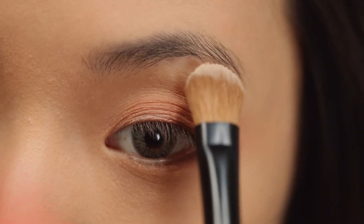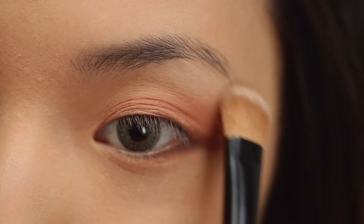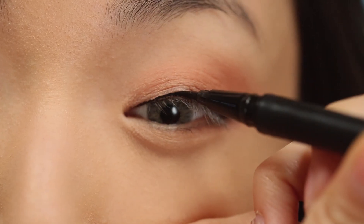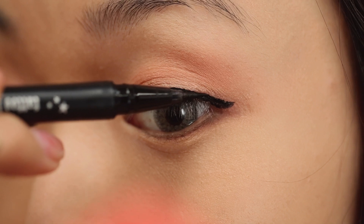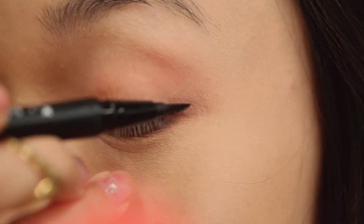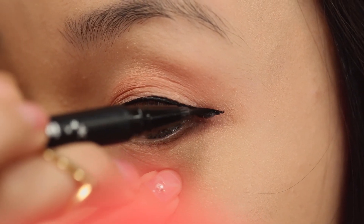Now I'm taking a matte creamy color to highlight beneath the brow bone. I prefer a matte look just because it's going to look much more natural and not bring too much attention, but it'll still make your eyes look a little bit brighter. Now for liquid eyeliner, I'm going to apply a very thin line very close to the lashes. If you're having trouble keeping your hands still, just press the side of the eyeliner into your skin. We're not going to do much of a wing — just go straight out a tiny bit at the very outer corner.